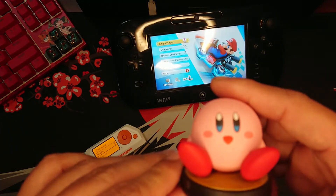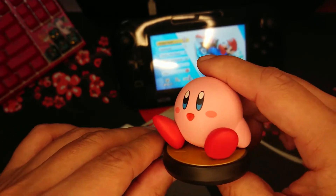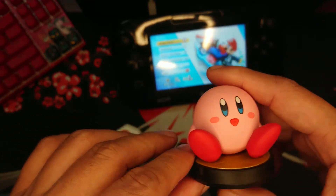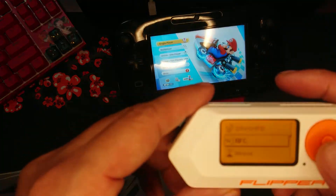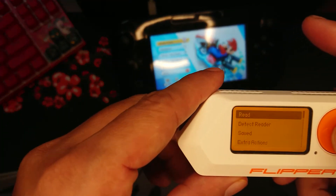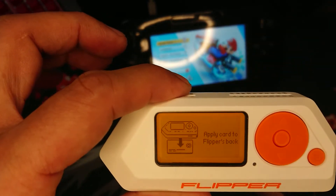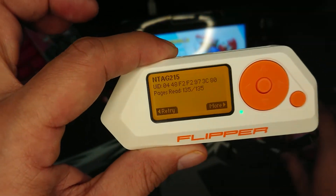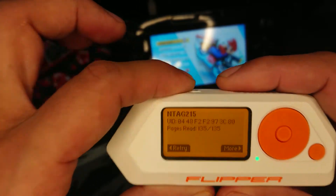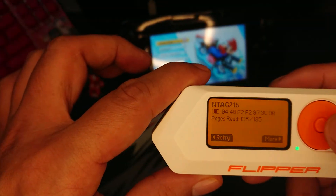As you can see here, I have a Kirby amiibo. To clone this NFC device, let's go to NFC, click Read, and now let's tap Kirby behind Flipper Zero. And that is how fast Flipper Zero read and captured the data inside the amiibo.